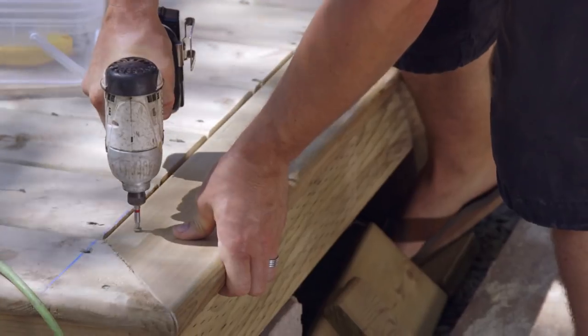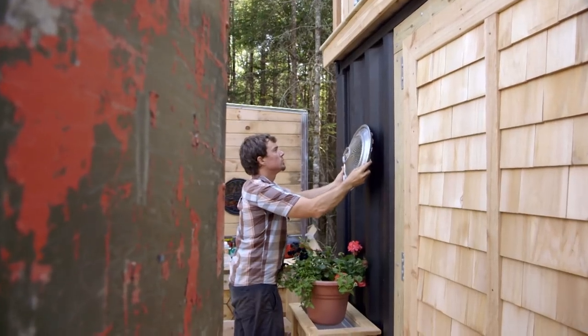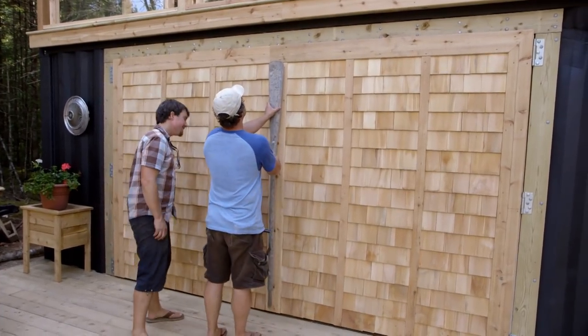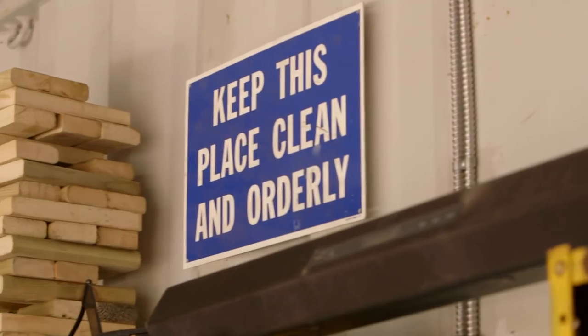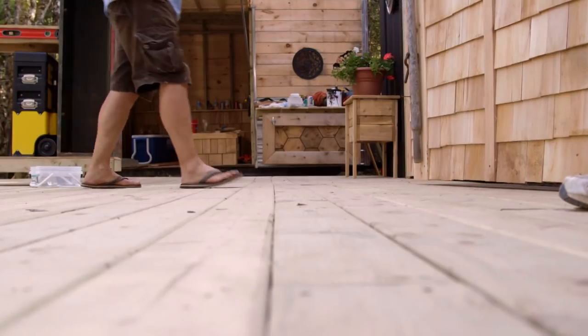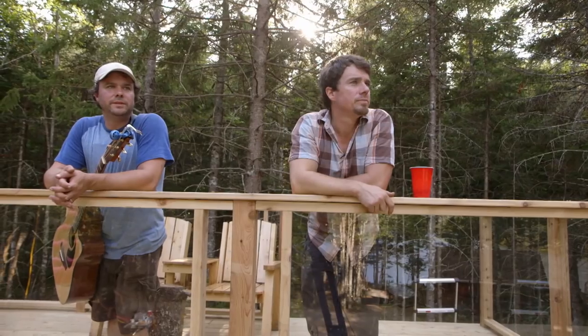I initially believed this building was going to be wood, and then the sea can came in on the back of the truck — I couldn't believe my eyes. Look what it turned into. We needed to get organized and have a level space to build, so we took an empty shipping container and turned it into the ultimate cottage workshop. Now we not only have lockers, shelves and a workbench, but also a massive deck for building and a rooftop patio for putting your feet up after a long day.